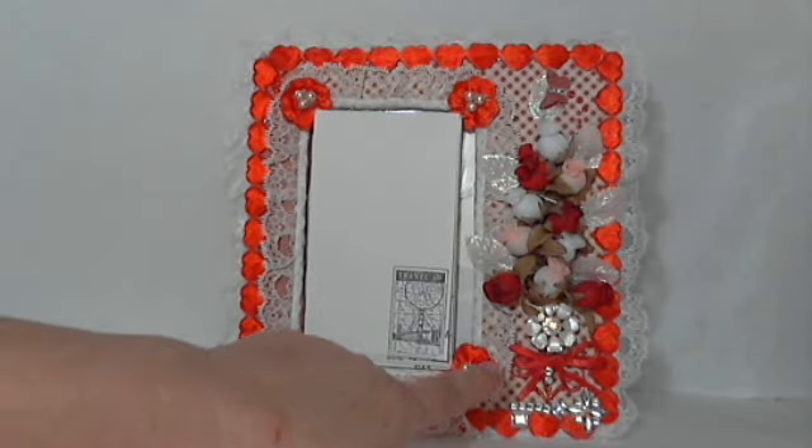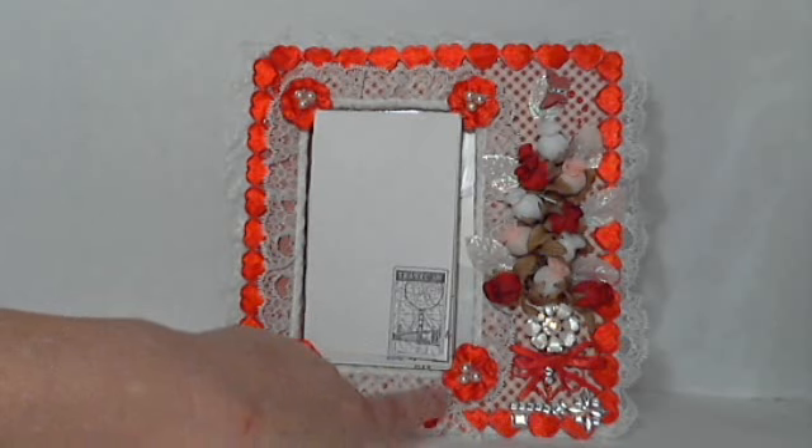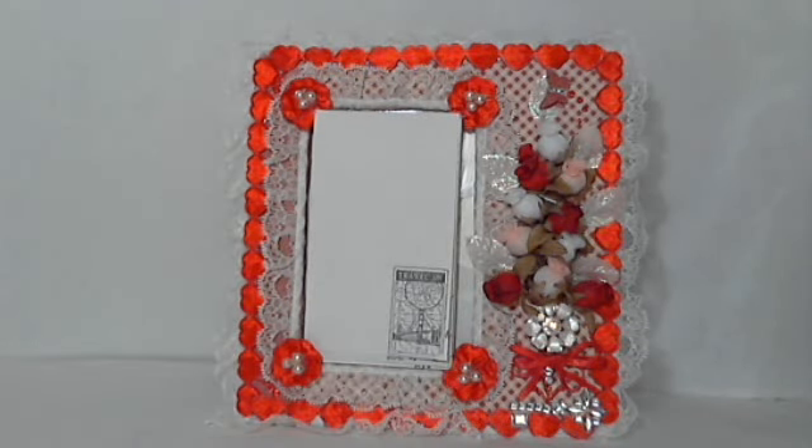And there's an embellishment here that's just pretty — some bling. Some of those hearts here turned into little flowers with pearl centers. It's just a gorgeous frame and I love it and I'm so proud that Sue sent it to me.